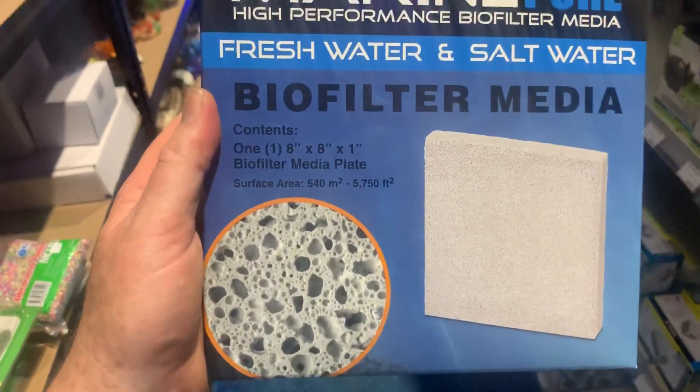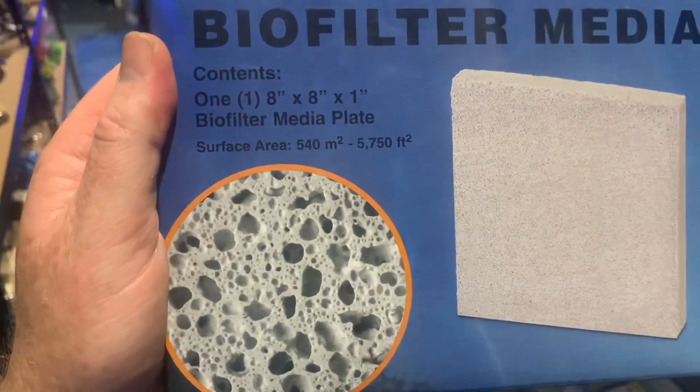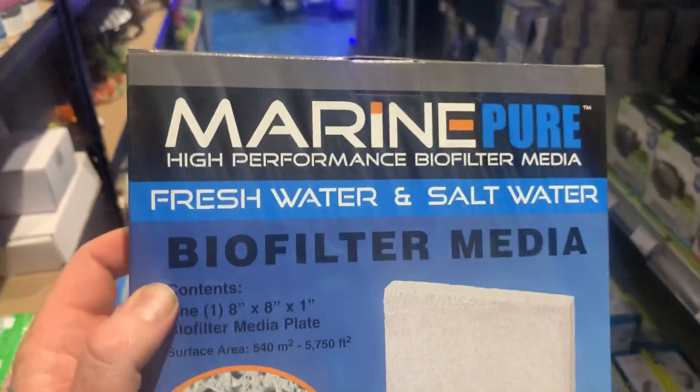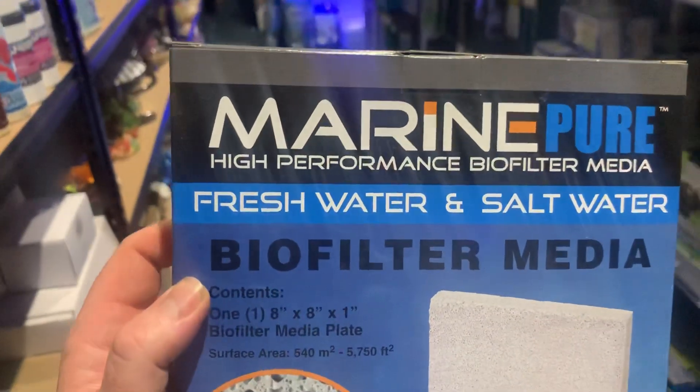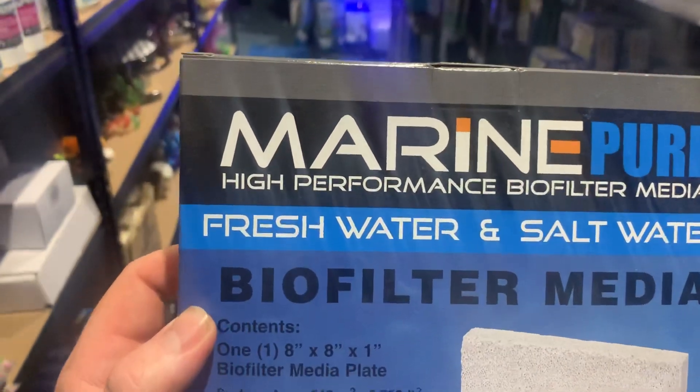With media, you'll often hear people talk about surface area and how much surface area a media has got. Surface area is obviously a consideration, but the bigger consideration that nobody talks about is surface area to volume ratio.